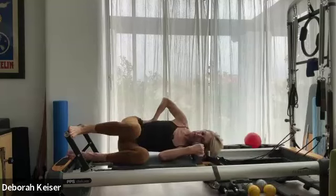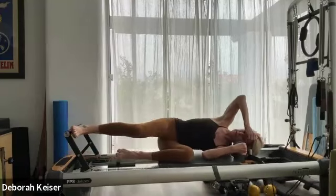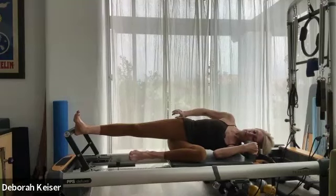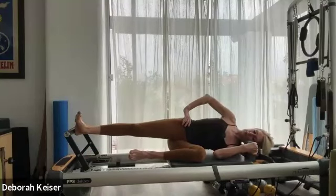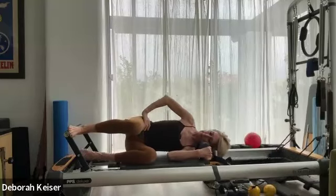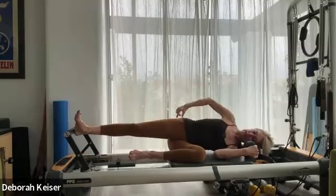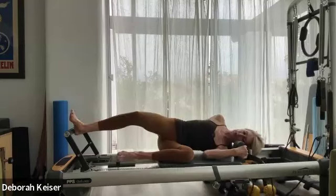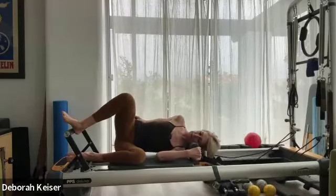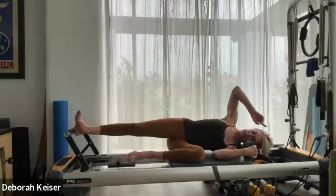Let's do four, three, two. Last one — parallel, going into windshield wipers. As you go out, externally rotate without collapsing back in that hip — keep that hip stacked. Externally rotating the hip socket, parallel in. Let's do two more, four. Last one — stay externally rotated, now in and out. Pushing that top hip forward, lifting up in the waist, shoulders down. Let's do five, four.